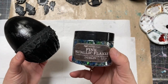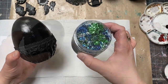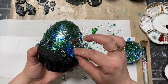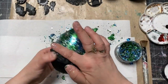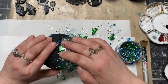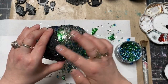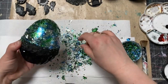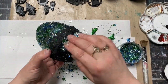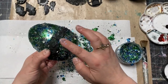Once the gilding glue is transparent, it is ready for use. You can start adding metallic flakes or any other products you like on top and they're going to stick beautifully. My choice for the dragon egg was the Dublin collection of metallic flakes from Art Ingredients — a combination of blue, silver, and green.